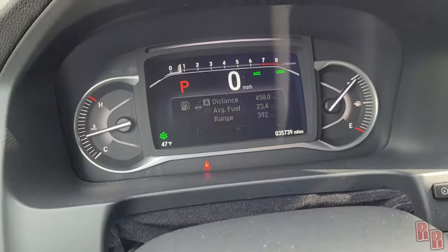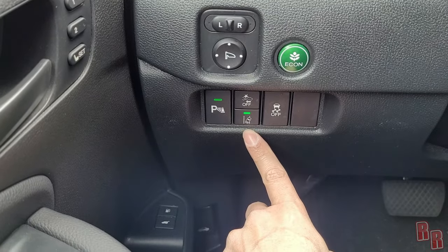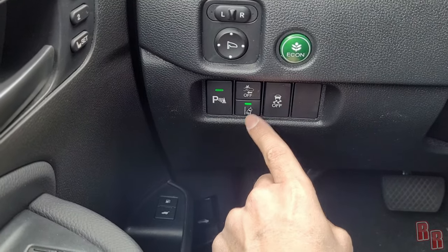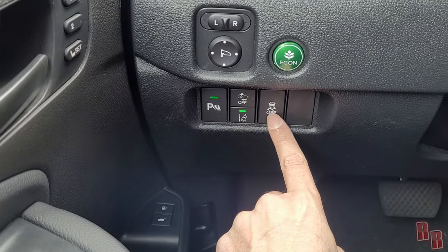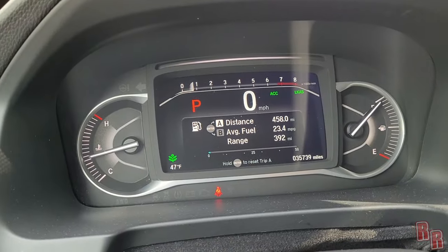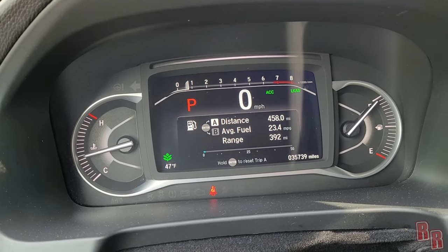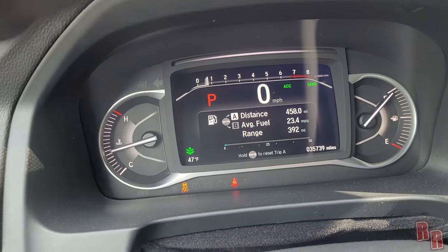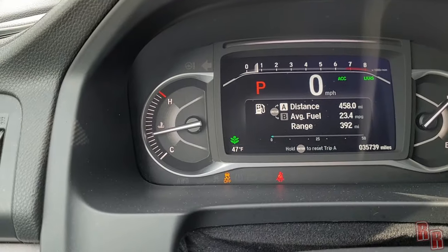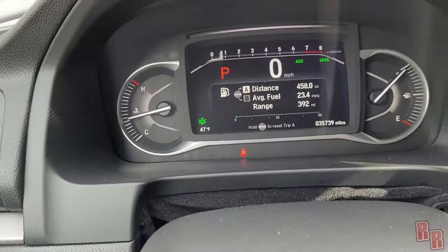There's a road departure mitigation button — press it and it shows 'road departure mitigation on' or 'off,' which tries to keep you inside your lane. The traction control button is also here — Honda calls it 'stuck vehicle assist' mode when traction control is off. Pressing it again turns traction control back on with no indicator light.